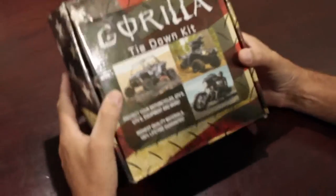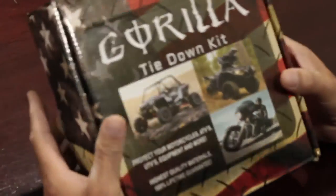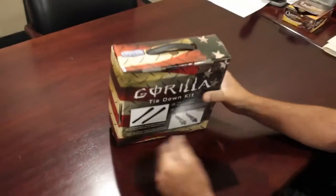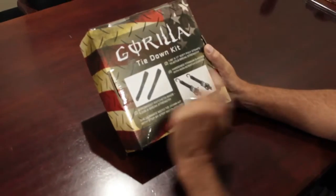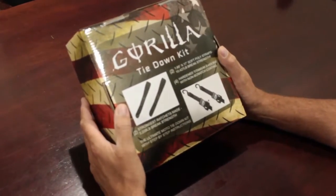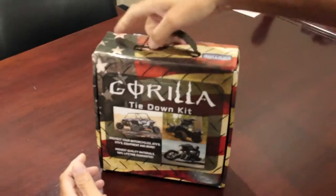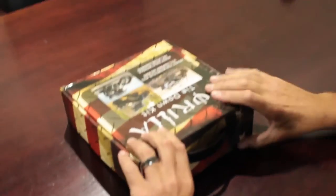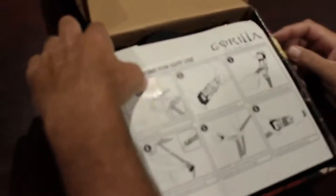Got our Gorilla tie-down kit here — ratchet strap tie-down kit, just came from Amazon. Pretty nice box, shows us kind of what we got in there: two of the ratchet straps, two of the Gorilla soft loops. Nice carry box to keep in the back of the truck.